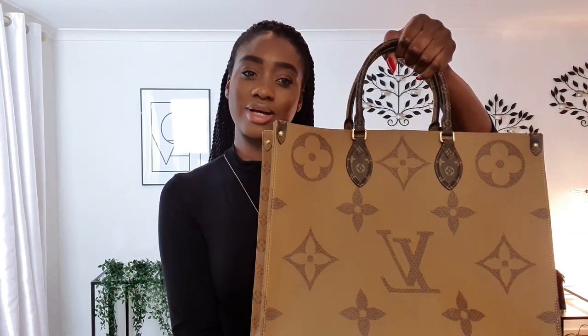This is the Louis Vuitton On The Go Tote Bag. It measures 41 centimetres across, 34 centimetres lengthwise, and 19 centimetres widthwise. As you can see, it's a reverse print bag — one side is a lighter brown, mustardy yellowish colour, and on the other side you have the classic print, which is a dark chocolate brown colour.